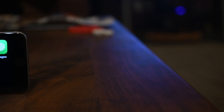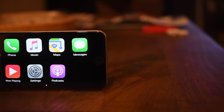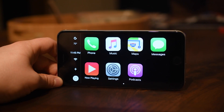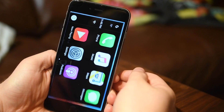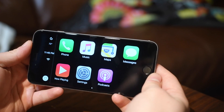Hey everybody, it is Andrew here from iDownload Blog and we are here with a new jailbreak tweak — the 2.0 version of CarPlay iOS. This application is meant for iPads but it works on the 6 Plus as well, the 6S Plus — basically just the larger screens, because this is meant to replace the infotainment system on your vehicle.